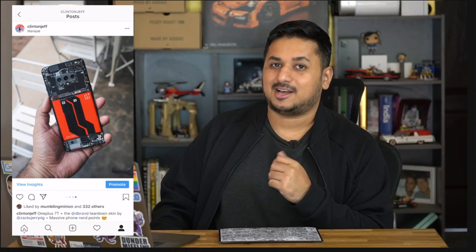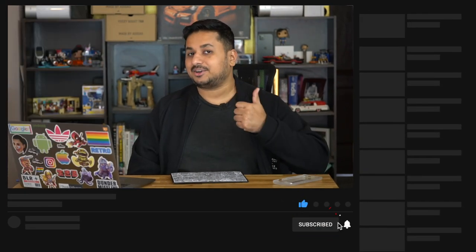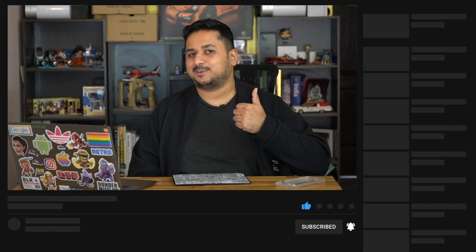If you guys have any questions about this, you can let me know right in the comment section below, or you can ask me over on Instagram or Twitter at Clinton Jeff. Definitely check out my Instagram because I'm going to post a ton of photos of this — it looks so cool. And if this video was helpful, don't forget to hit the like button or maybe subscribe, because that would be appreciated.